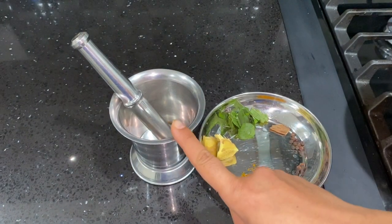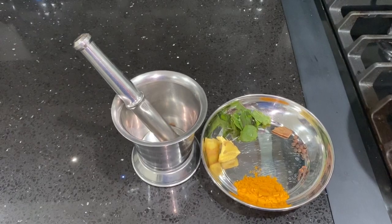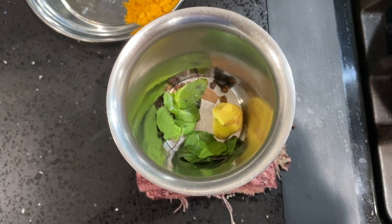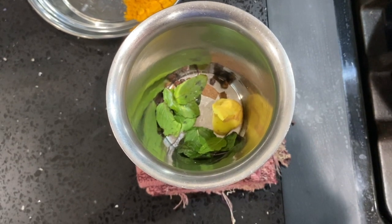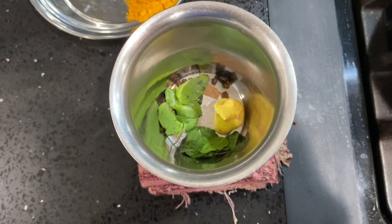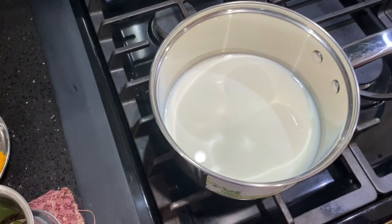I took one mortar where I will paste all these ingredients and then put that into the milk. I added all the ingredients to the mortar and will make a paste. If you don't have a mortar, you just need some way to crush the things before putting them in the milk.